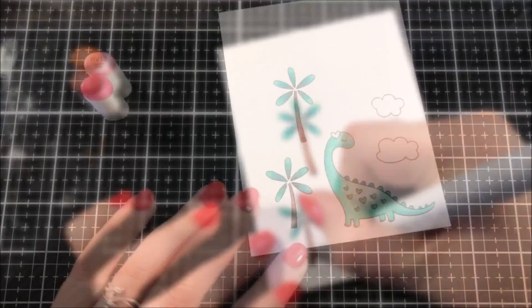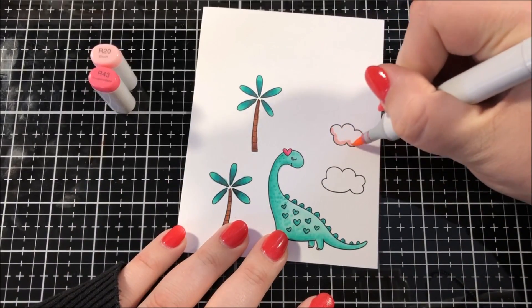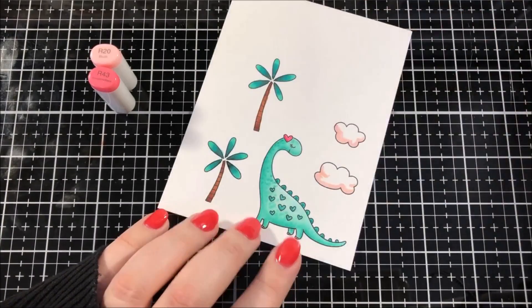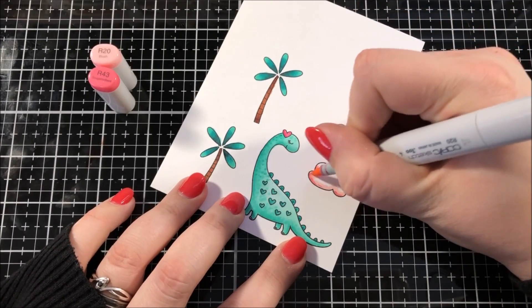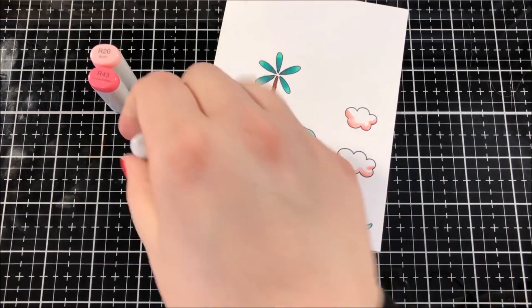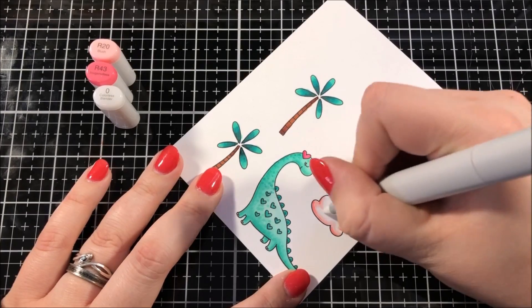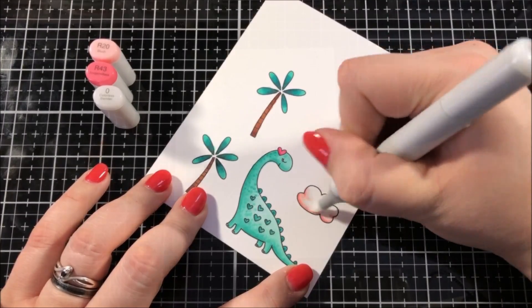I colored in the two tree trunks and the heart on top of the dinosaur's head, and then I wanted to give a little bit of color to those two clouds. I knew that I was going to be doing a pink background so I thought that I would add a pink color cast onto the clouds. I used a couple of different colors of pink and then I took my colorless blender and I went over the edge of that pink so that I could really fade it out and make it less of a harsh line.